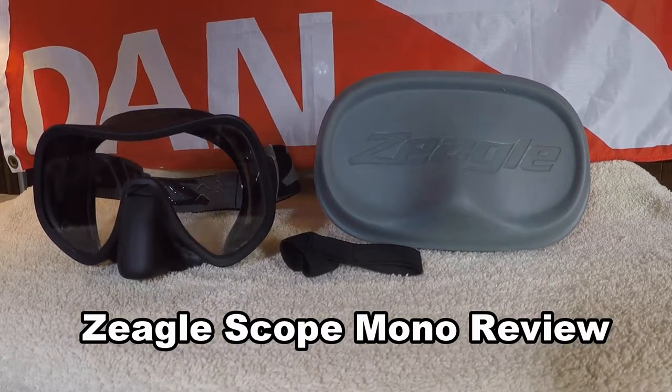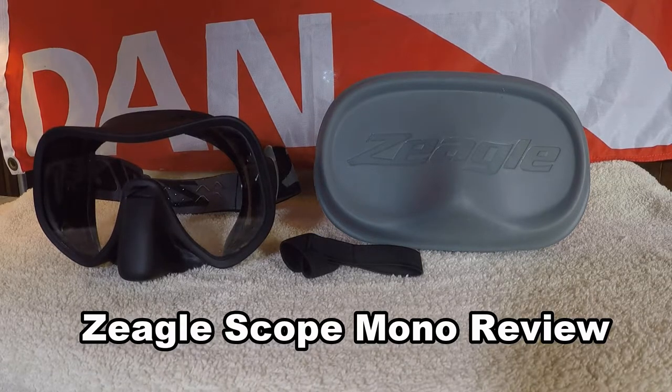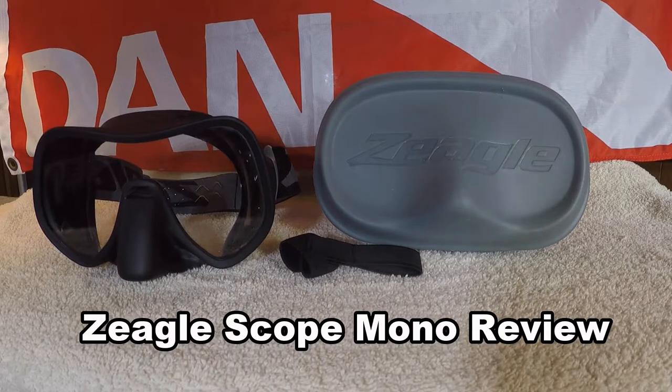Hi everybody, this is Steve from Submerge Travels and today we're going to be talking about the Zeagle Scope Mono dive mask. Zeagle released this mask along with the Scope Dual a little earlier this year and it's the first time Zeagle's done a mask before.